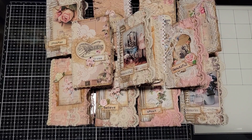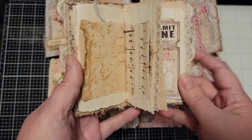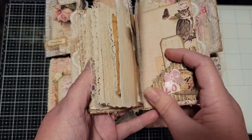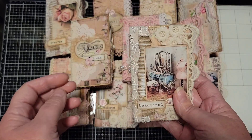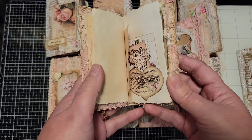Hi everyone, it's Sherry from Sherry's Posh Designs, and I am here today to show you some of these little booklets that I made for a customer who wanted them so she could just pop them inside of a regular envelope with a card or whatever and mail to friends and family.